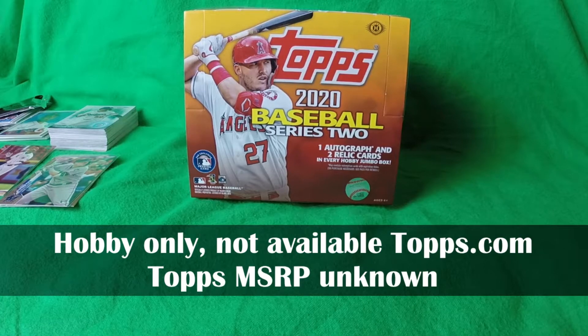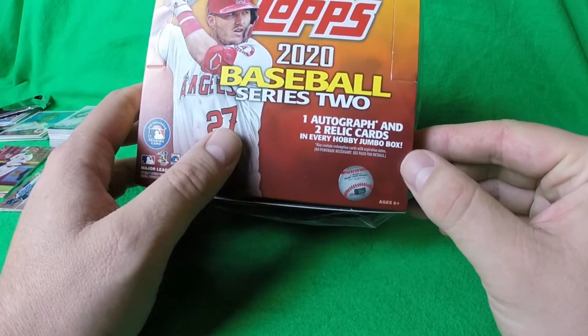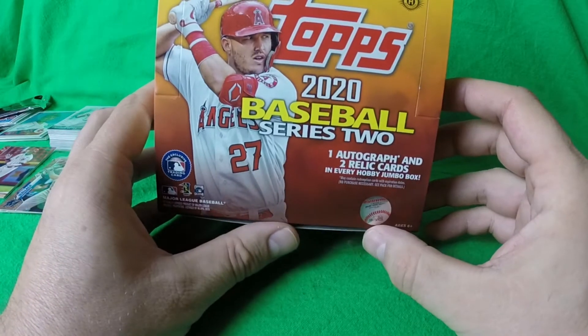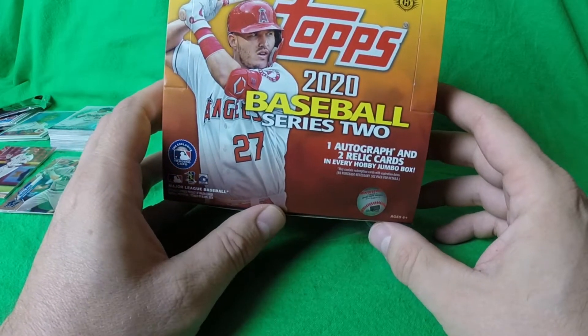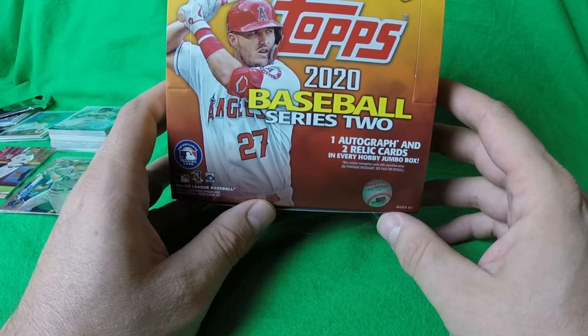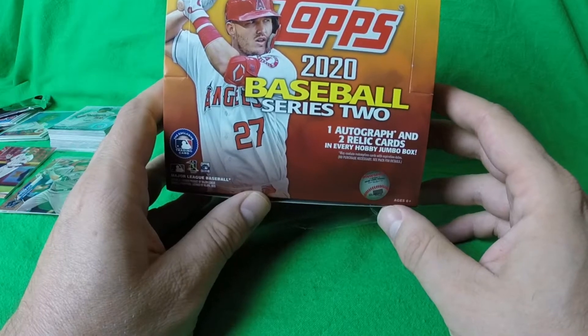Obviously the allure of the Jumbo Box is the three hits — the one autograph and two relic cards — and we will talk about those later. I will also post a video of the whole break with the listing of cards in each pack, but I figured I would do a box statistics video and highlight the inserts. So how did we do with this Jumbo Box?